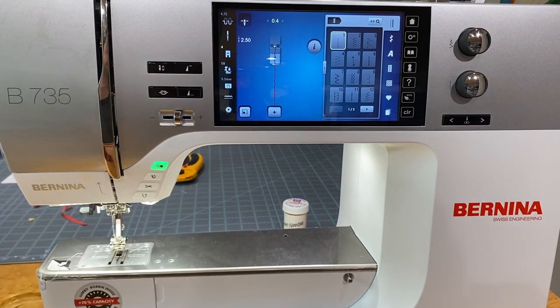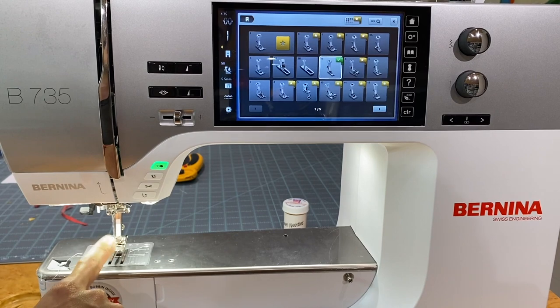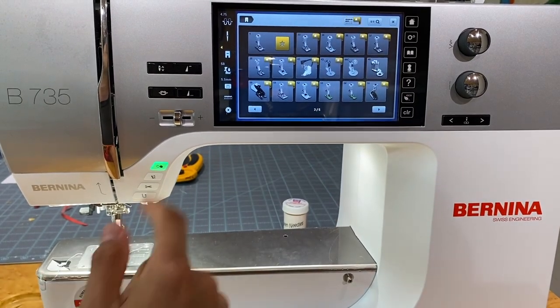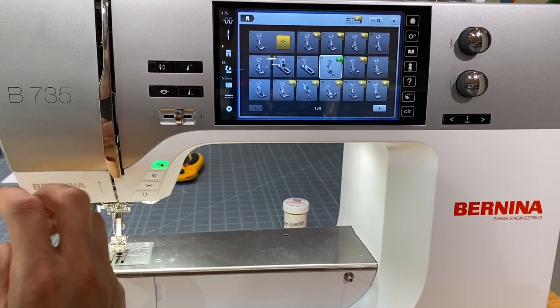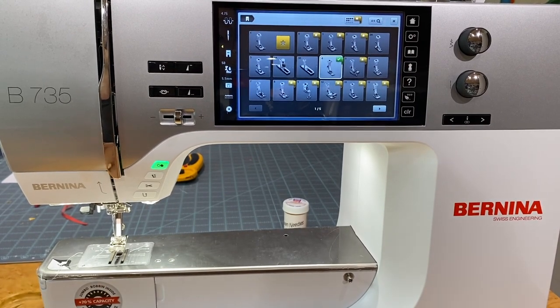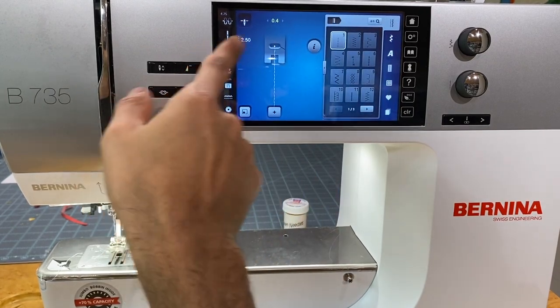The next icon showing the presser foot is where you tell the machine exactly what foot you're working with. Earlier the creative consultant automatically set it to a zipper foot, but we're actually working with the number one foot — the universal everyday foot. Click here and you'll see a list of all the different feet this machine can use. Bernina has over 100 different feet and accessories. Gold stars indicate which feet are compatible with the currently selected stitch.